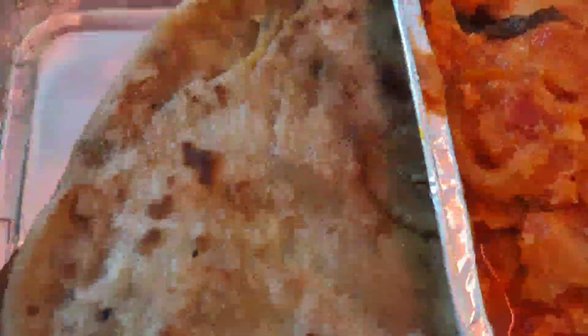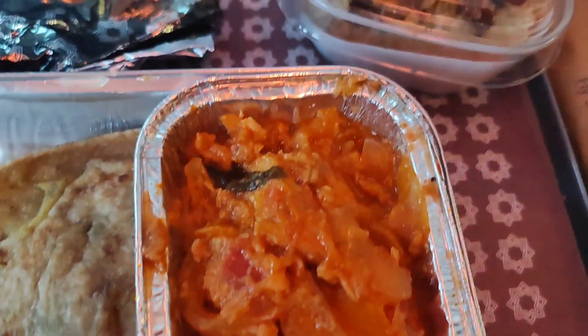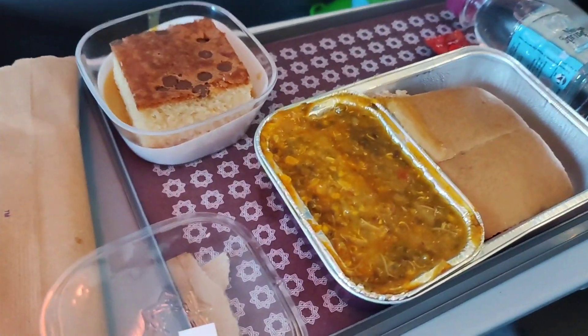For the Delhi to Pune flight, we will have non-veg paratha and chicken. We will also have a five-item gravy in the meal. We will have a cake with custard for dessert.